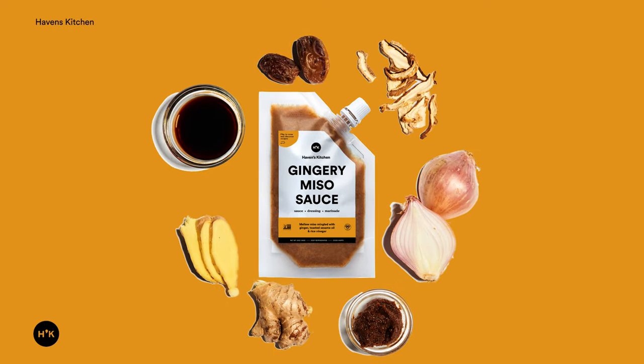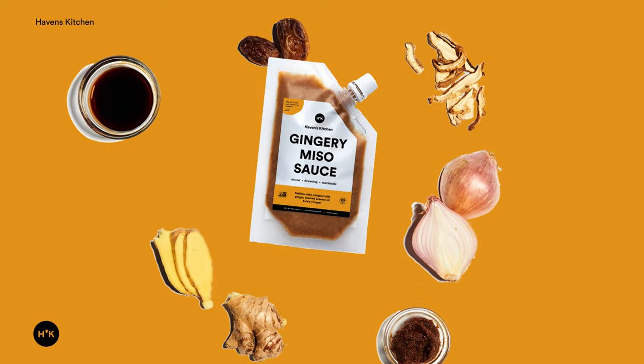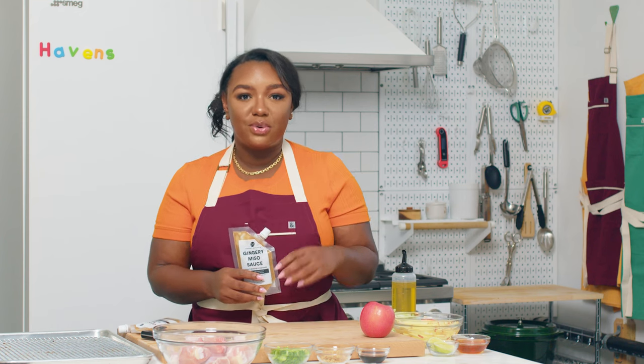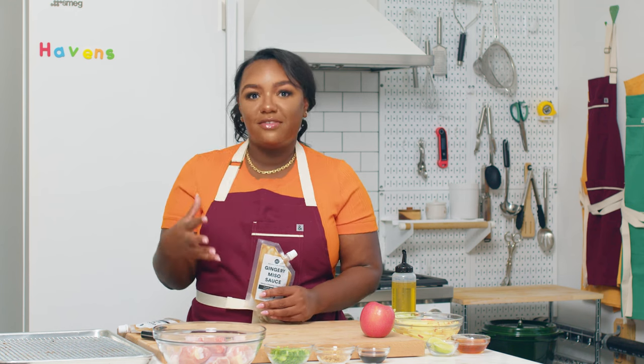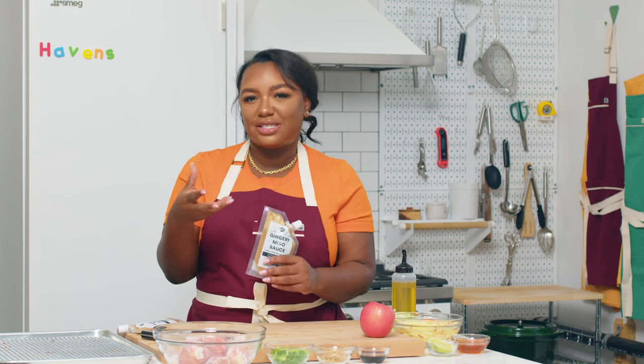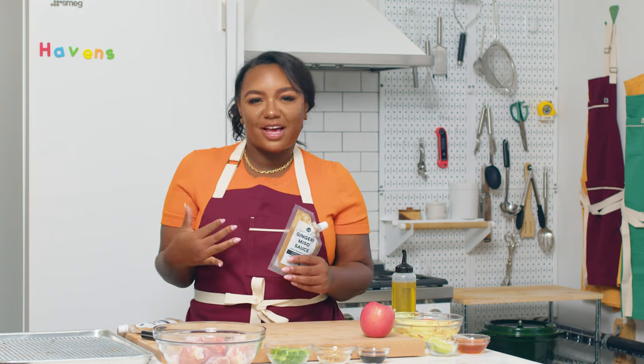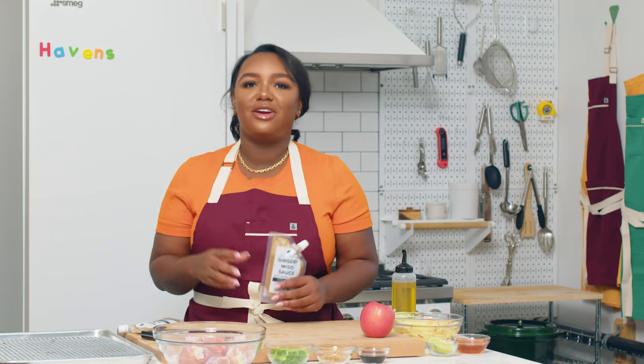Our gingery miso sauce is the star of today's dish. We'll be combining our gingery miso with a little bit of honey and a touch of soy, and we'll be tossing our chicken once it's been roasted and it's already got that great crispy skin, to give it a sort of sticky sauce that's just finger-licking good — but also satisfies that part of all of us that wants to get their hands a little dirty.